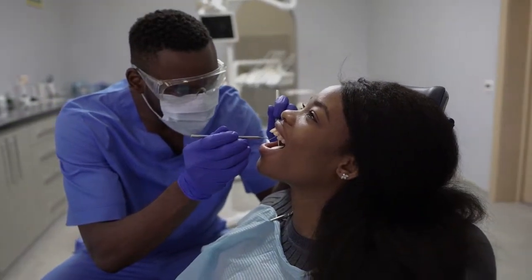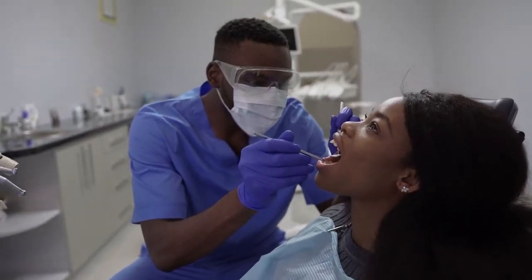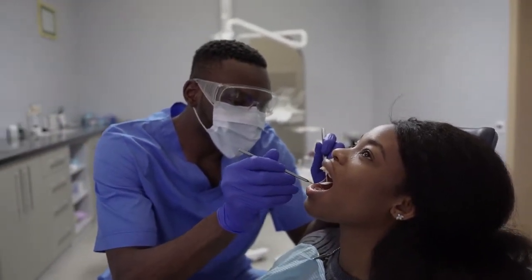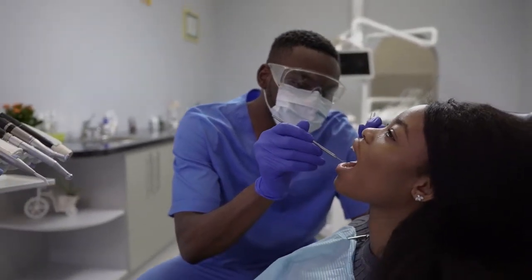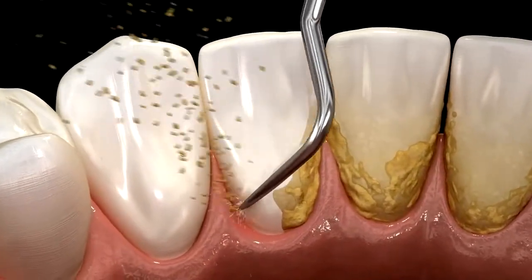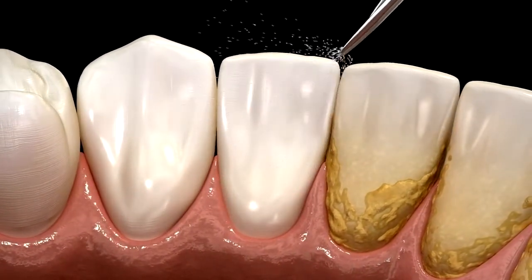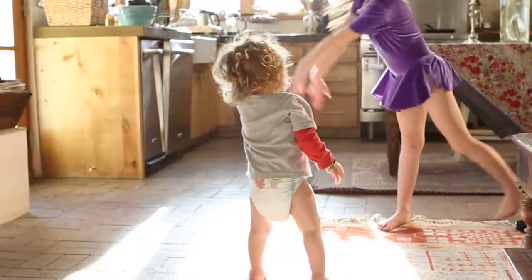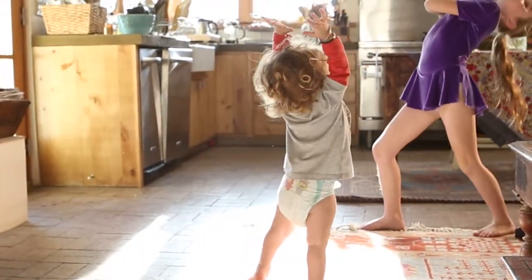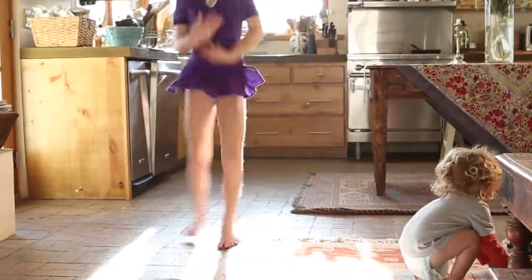The next caller, Steph, explains that when she brushes her teeth her gums bleed, and she knows this is related to cardiovascular issues, which she does have. She asks for advice going forward. The doctor responds that bleeding gums are a sign of gingivitis — the body's number one source of chronic low-grade inflammation.